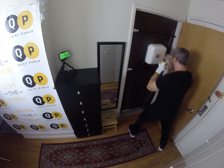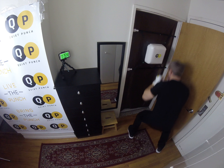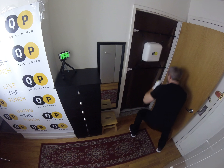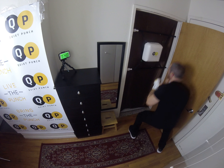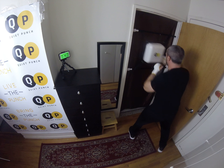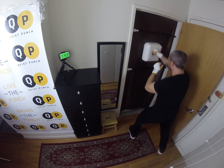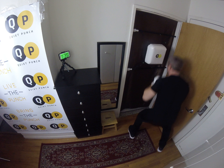One, two, three, four. Squat. Good. Four punches, and then squat.